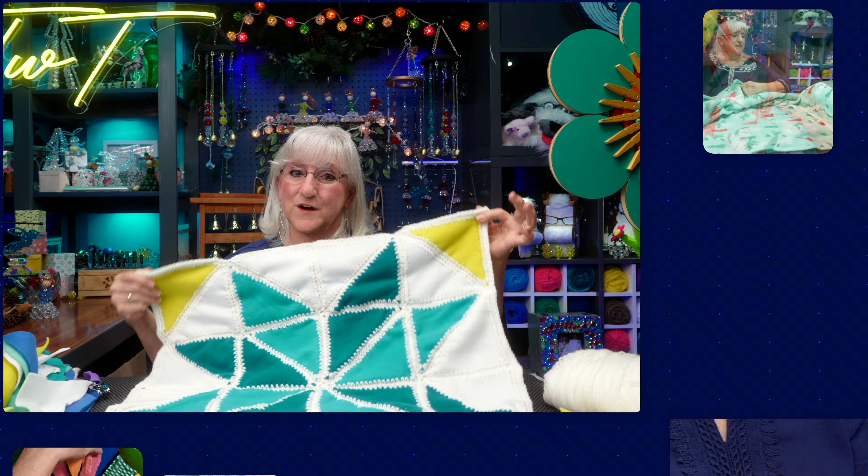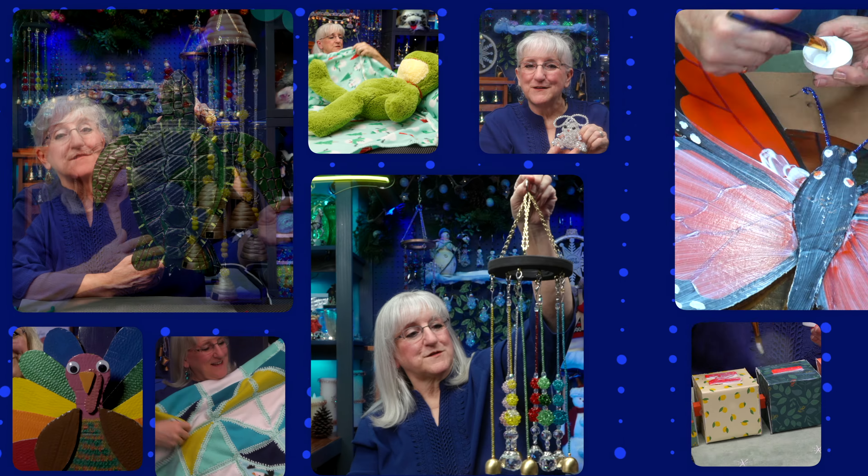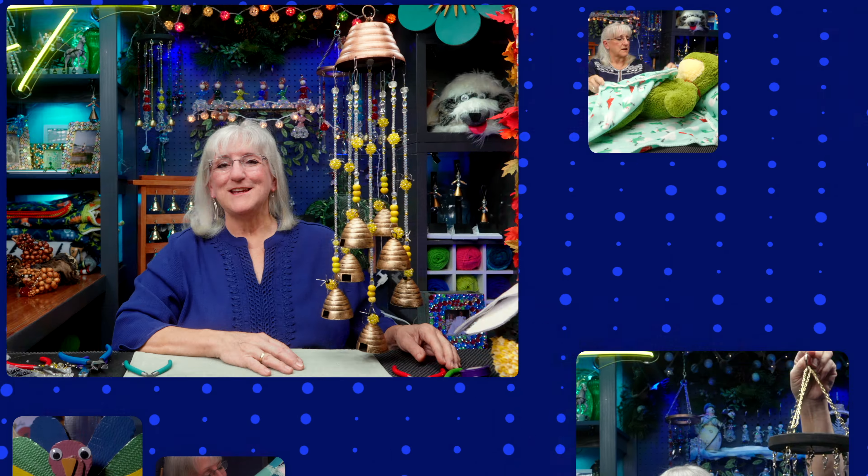Is it a firefly? Is it a lightning bug? It's both, and it's neither. Hi, this is Tweek. Today we're going to bring some attention to another of the endangered species that happens to be a beetle, called the lightning bug.